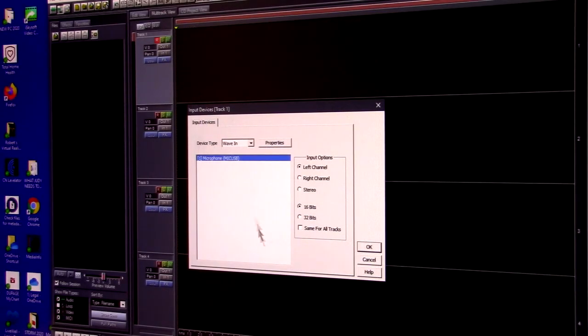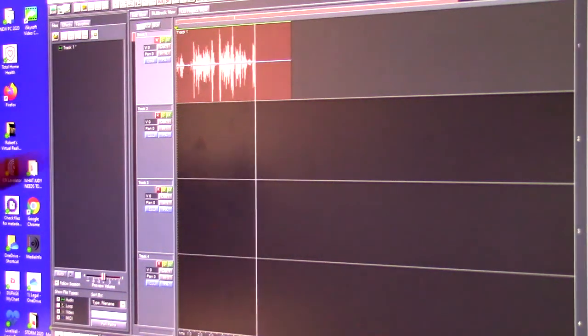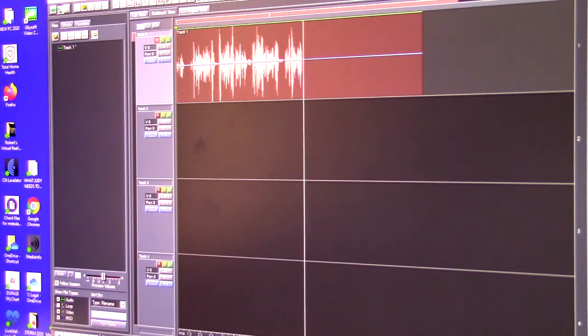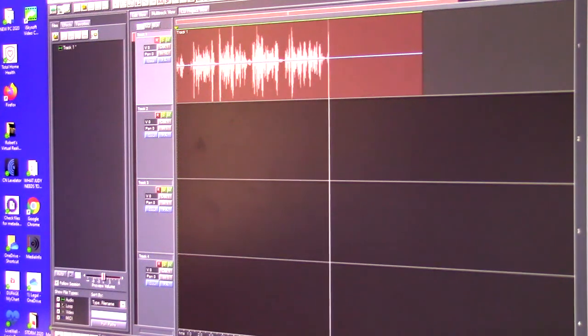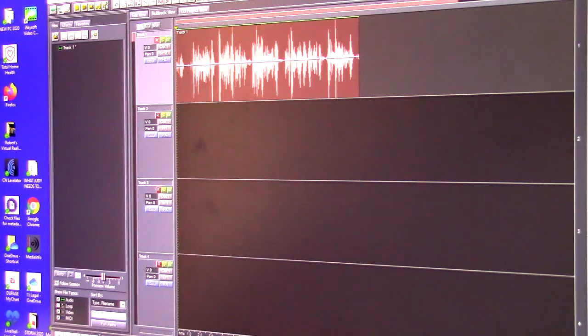Here I have Adobe Audition and it recognized the microphone right away. I'm going to pick left channel, set to 16 bits, which is what this microphone is, and now I've enabled it so I should be able to hit record. Testing one two three, this is a test of the Releno USB microphone — you can see the levels changing, it's responding to my voice. Testing one one one two three. Now we can play that back.